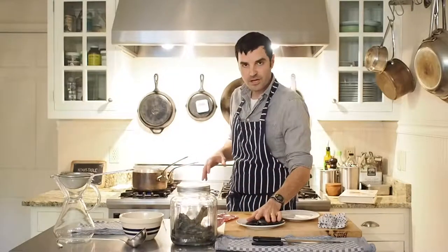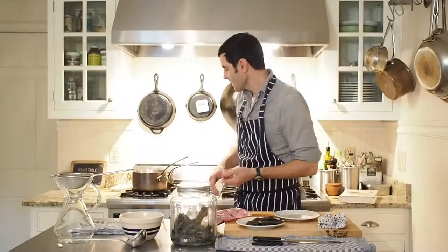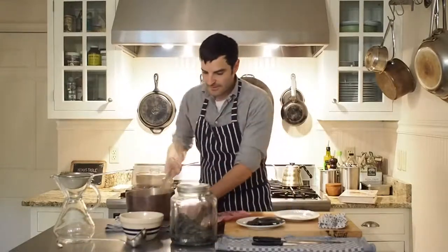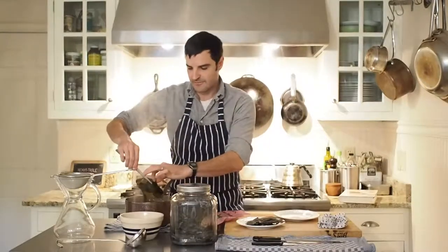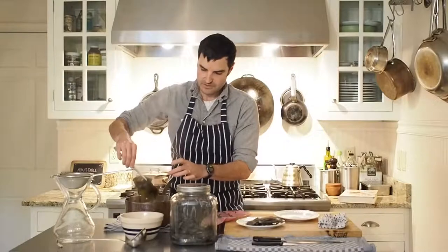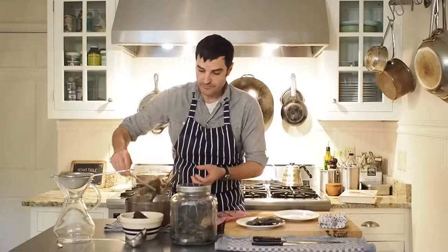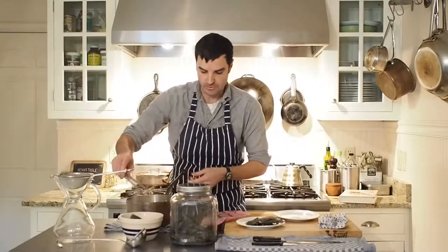I love dashi because it really forces you to be mindful and pay close attention to what you're doing, because the temperature of this water and the time that the kombu is in there makes a really big difference. So now this has come to a boil. Now is the time where we're going to take our kombu, which is now nice and tender. You can grab it, and if it's too tough, you can add a little bit more cold water and let it go a little further back to a boil to get a little more of the essence of the kombu out.